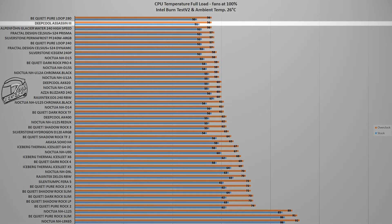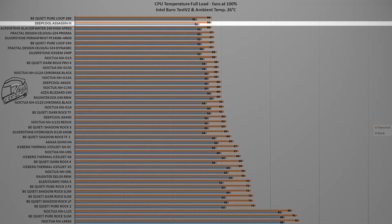In this test, the Deepcool Assassin 3 reached a maximum temperature of 56 degrees Celsius with the CPU overclocked to 5 GHz on all cores, and 51 degrees Celsius with the CPU at its factory turbo boost frequency. This test was done at a standard ambient temperature of 26 degrees Celsius. This result places the Deepcool Assassin 3 in second position in the graph, with a 2-degree Celsius difference from the Noctua NH-D15.